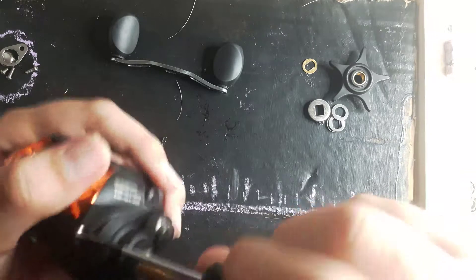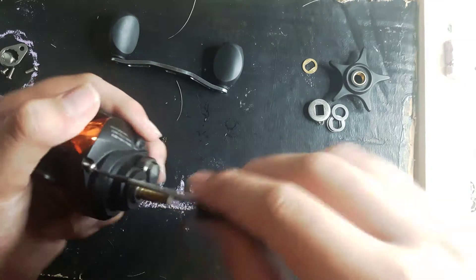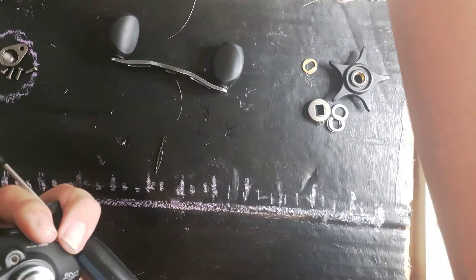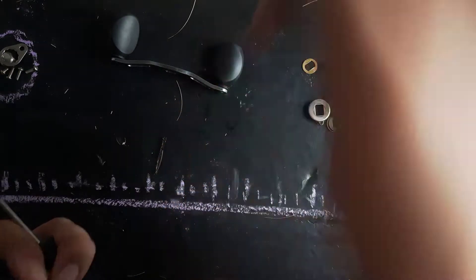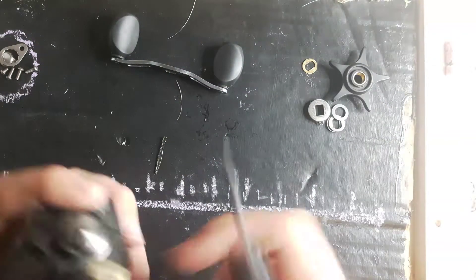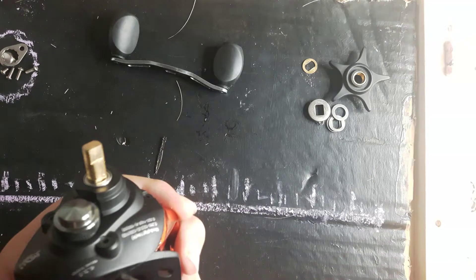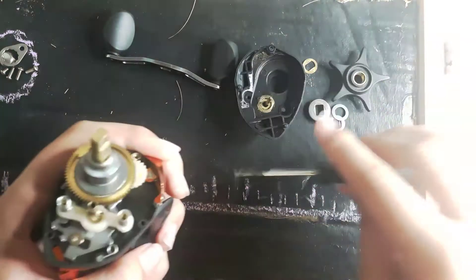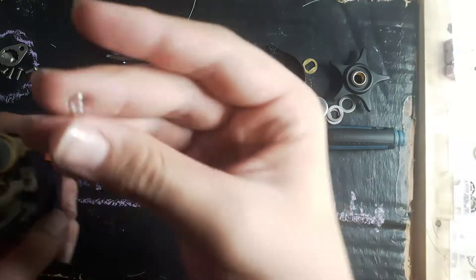Sometimes it takes a while to get a screw out. That first screw that you saw — this one — took the magnet off. So this one is for like a tripod or something. Now you'll need to use your flathead, or get a flathead, and take this apart carefully. Not my first time doing this.